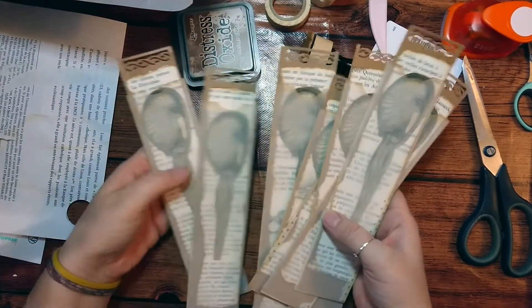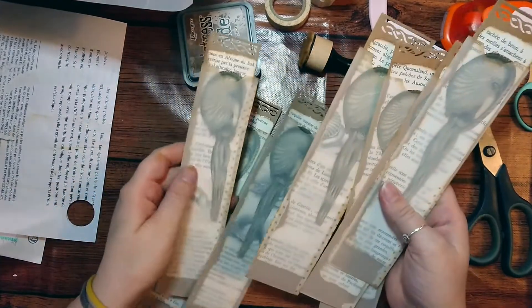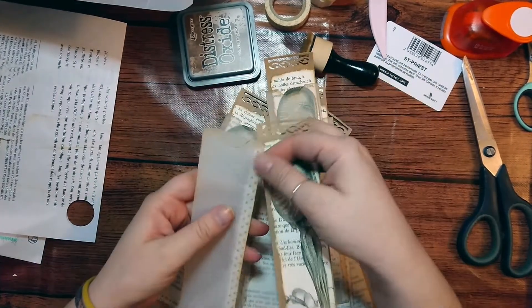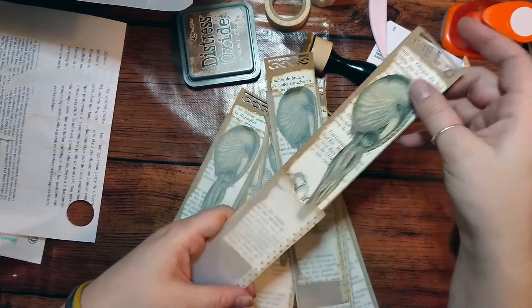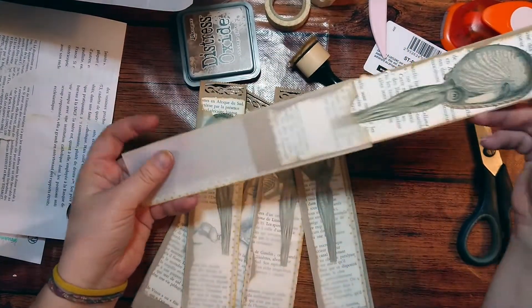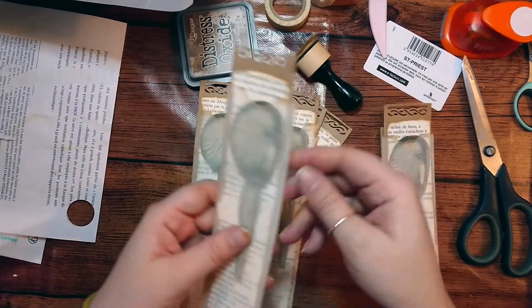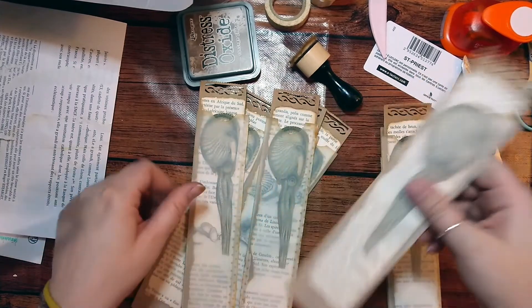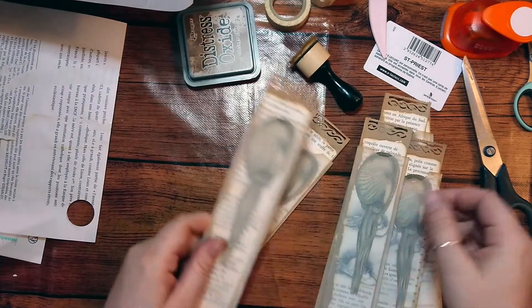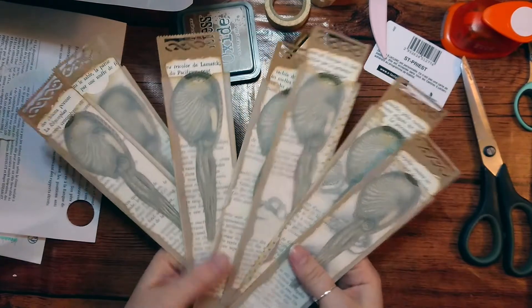Here we are — all eight done! Since the tracing paper is pretty brittle, I've put some washi tape on some of them because they broke a little bit. I thought it looked really nice, so I might actually do it on all of them just to make sure they're not going to break. Hope you like it — I'll see you soon, bye!